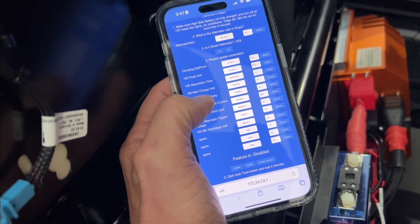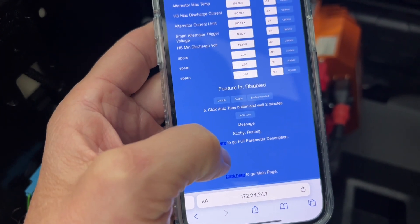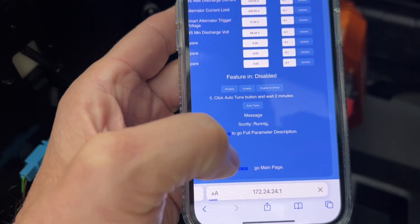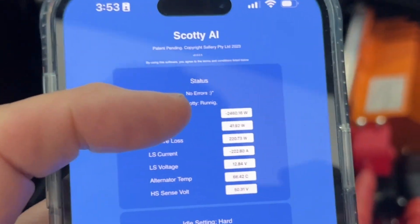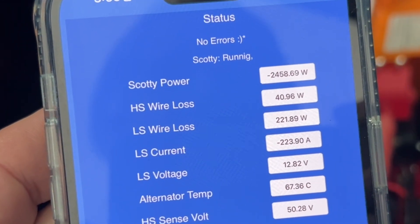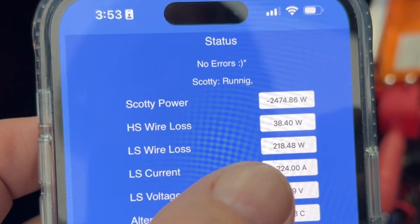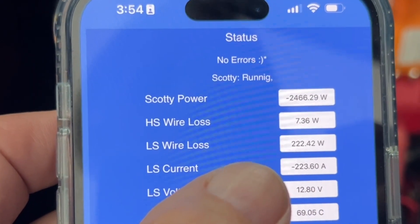We've finished the auto-tuning — you just heard the rev change. Going back to the main page to see what the alternator is doing. Running at idle we're doing 2,468 watts — an incredible result. Alternator temperature is 66°C. You can see the cable losses: 221 watts on the low side, 38 on the high side, so we're losing around 230–240 watts altogether.